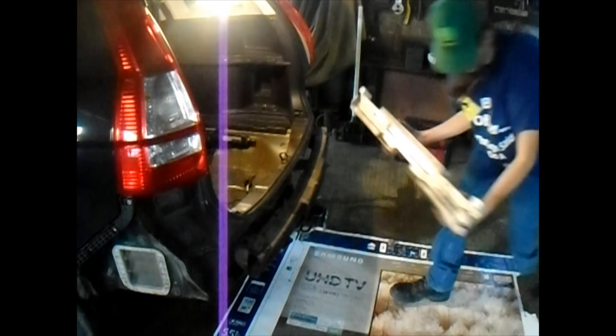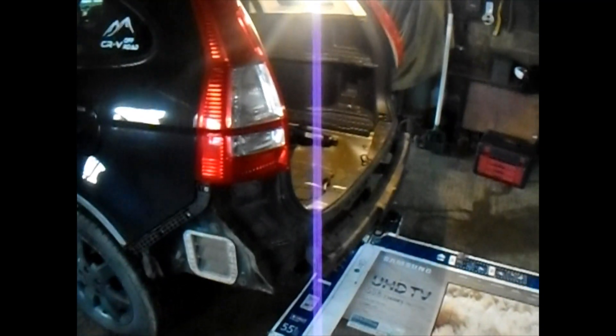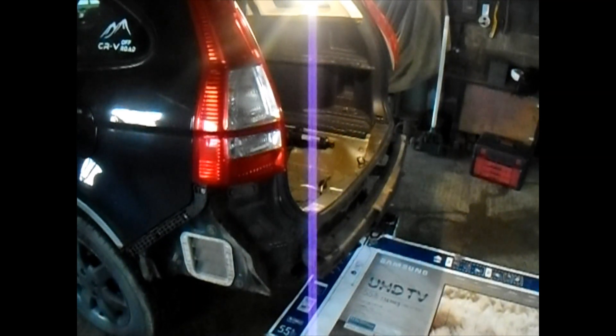There we go — take this off and keep it with your bumper. I didn't wear my gloves — I should have. And there you go, that's how you take the rear bumper off of a 2007 through 2011 Honda CRV. Thank you for watching.